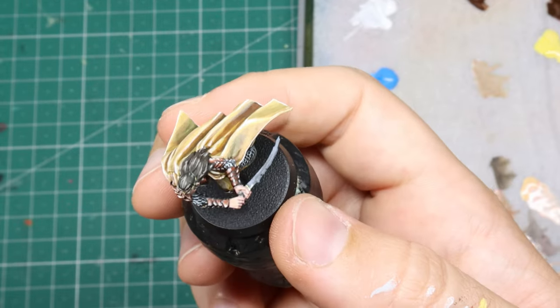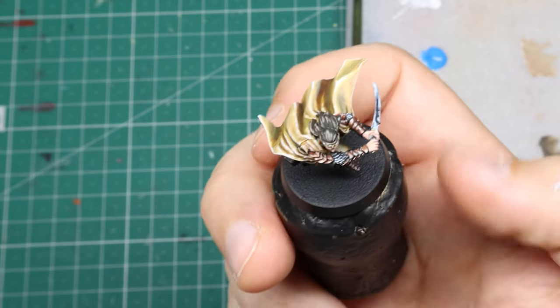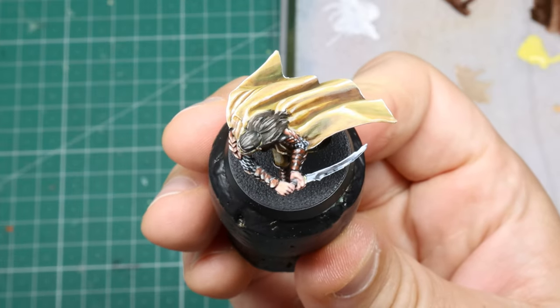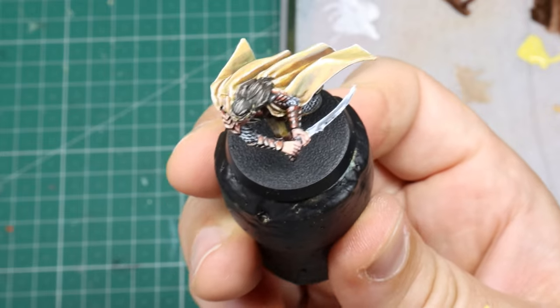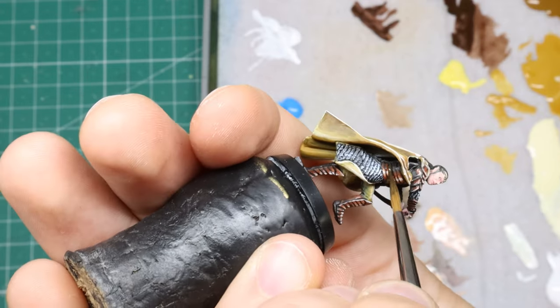Yet another experimental struggle was the sword blade. Held at a flat angle it kind of did my head in trying to imagine where to place the reflections, so I went for something simple and I think in the end it works out.